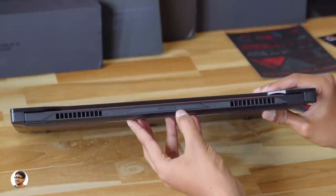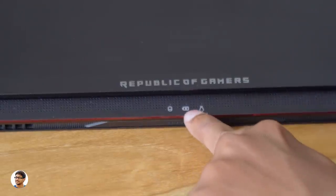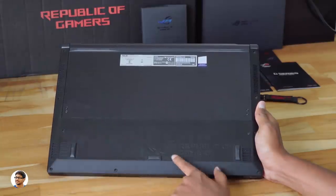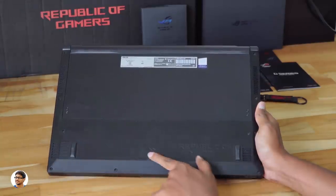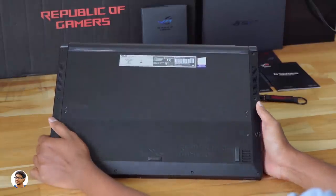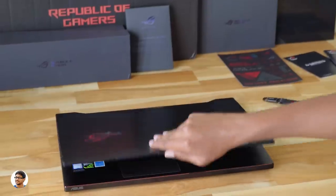There are different status LED indicators — an HDD indicator, a charging indicator, and a power indicator. The bottom of the laptop has the ROG branding, rubber foot pads on all corners, and lots of exhaust vents on both sides. Now let me open the laptop and show you the inside.